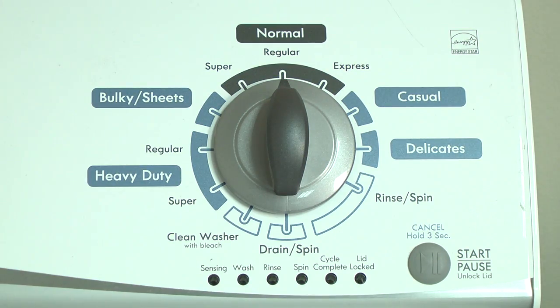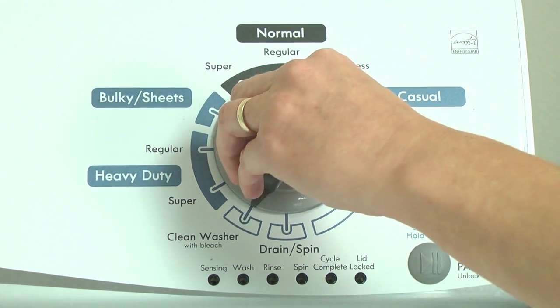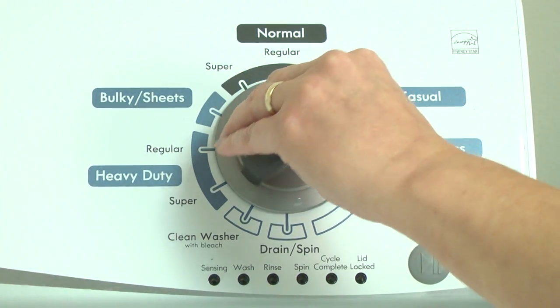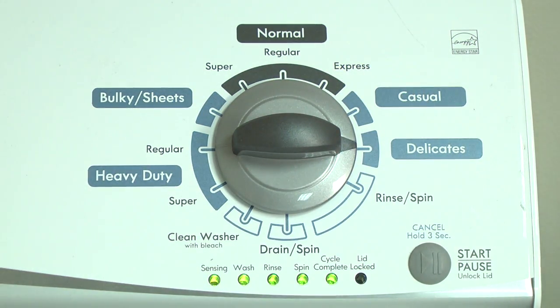To determine the problem, first put the washer into diagnostic mode. Here's how. With the washer shut off and all indicator lights off, turn the control dial one complete rotation, 360 degrees, counterclockwise. Quickly, within about 6 seconds, turn the control dial 3 clicks clockwise, 1 click back, and one more click clockwise. All the green status lights blink when you successfully activate the diagnostic mode.